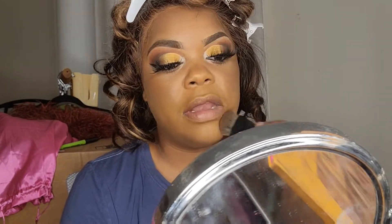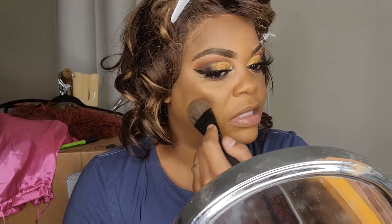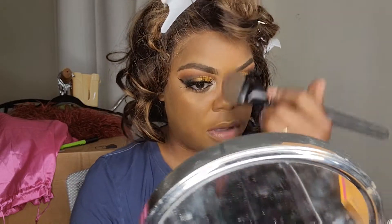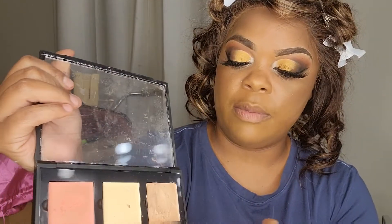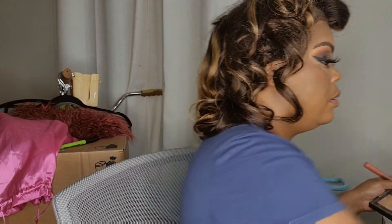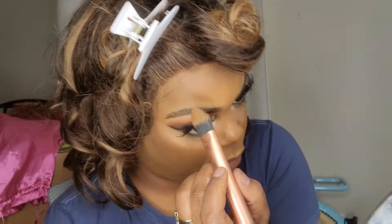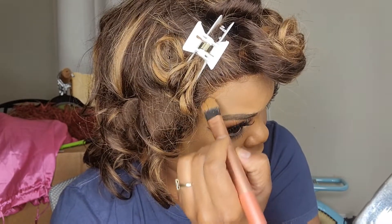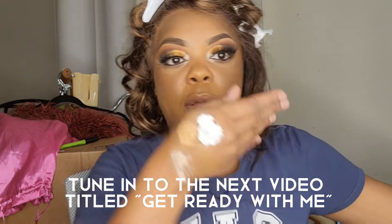Y'all, the party started at seven o'clock — it is seven o'clock and I'm running late; I don't even have my dress on yet. I'm going back into the palette to cover up the lace, taking that brown shade. This is the look y'all — I've got to go wash my hands and throw this dress on. I'll be right back. It has been a day.